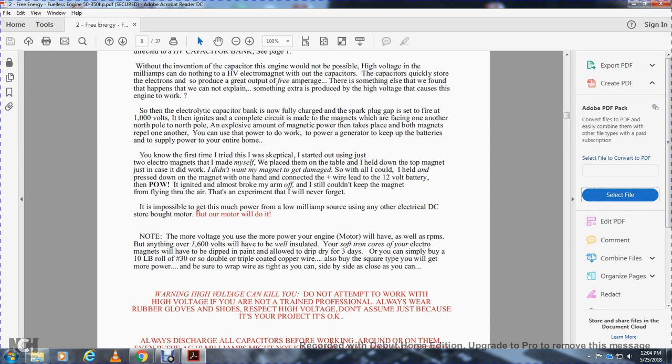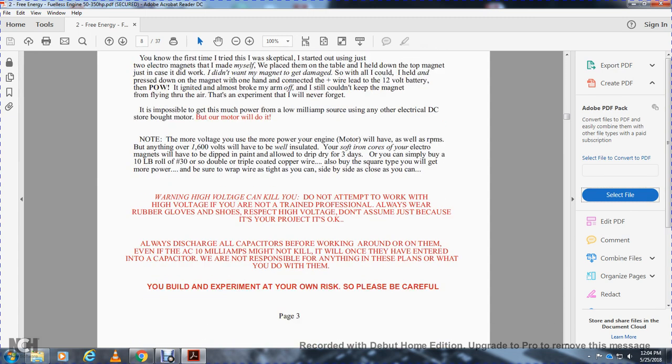Note: the more voltage you use, the more power your energy engine motor will have, as well as the RPMs. For anything over 1,600 volts, have everything well insulated. Your soft iron cores or electromagnets will need to be dipped in paint, allowed to drip, and dried for three days. You can simply buy a 10-pound roller of number 33 or double/triple-coated copper wire. Buy square-type wire and you will get much more power. Be sure to wrap the wire as tight as you can, side by side, as close as you can.